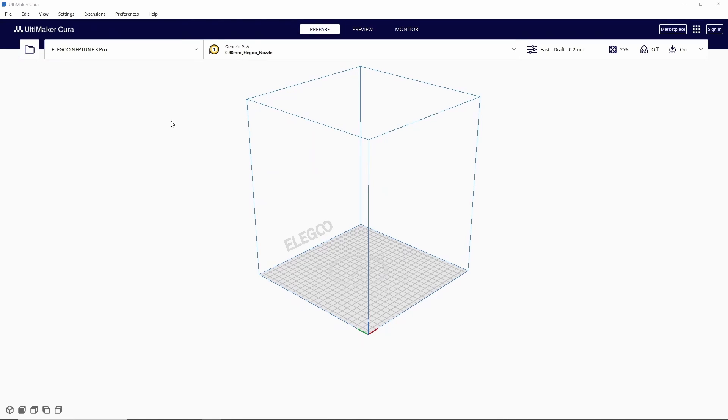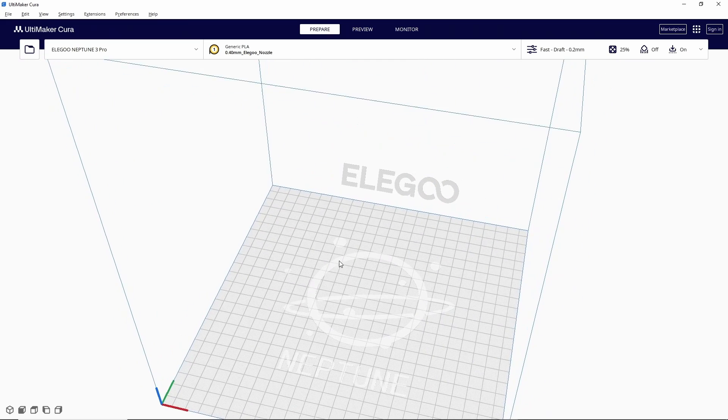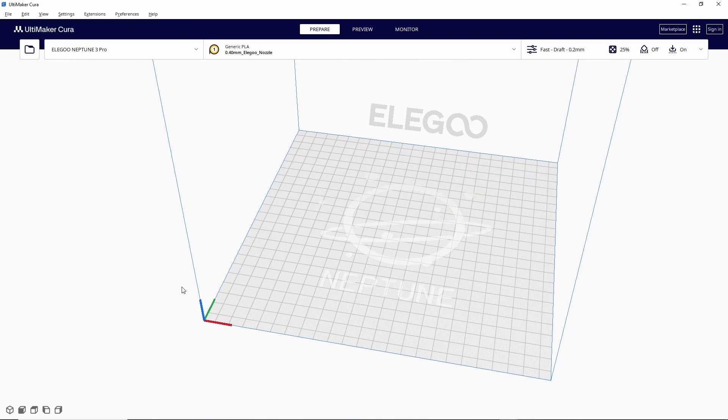Once you have Cura installed and your printer selected it should look something like this. What you're seeing here is a representation of the build volume of your 3D printer. It can be really easy to lose your bearings in here, especially when you start moving the viewpoint around, so they give you these three reference lines: green represents your Y-axis so front to back, red represents your X-axis so side to side, and blue represents the Z-axis which is up and down. These three lines are a nice quick reference to help you understand how you're viewing your printer and orienting your model on your build plate.